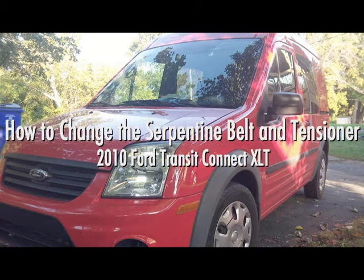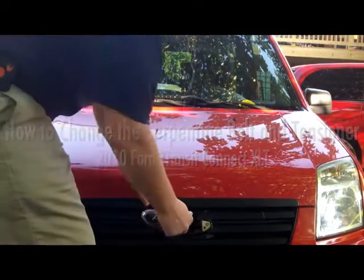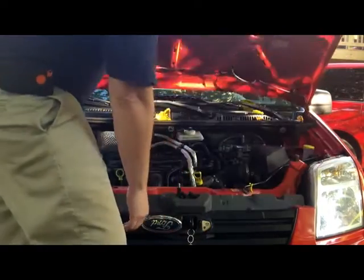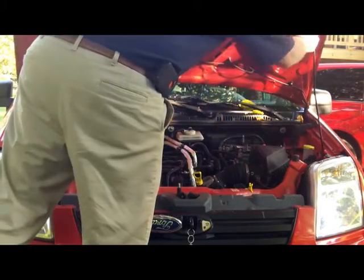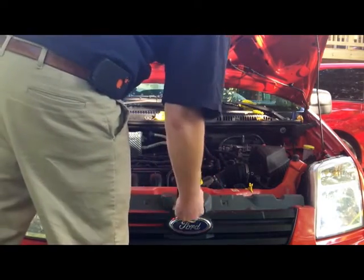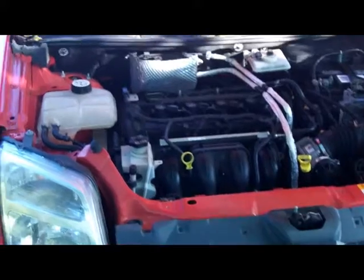This is how to change the serpentine belt and tensioner on a 2010 Ford Transit Connect XLT. To open the hood it's not as easy as you think. You got to move that forward icon back and use your key to twist it left and right and pop it open.